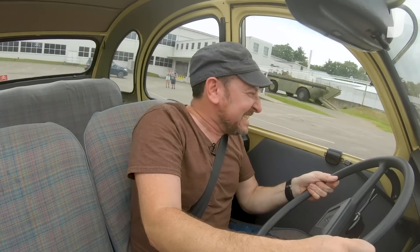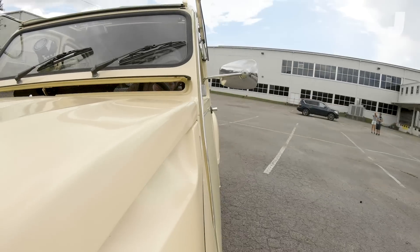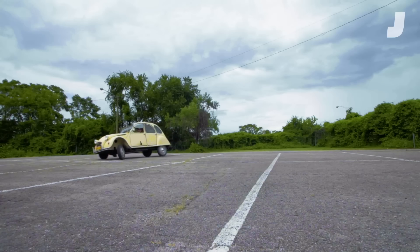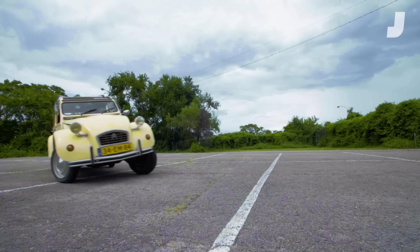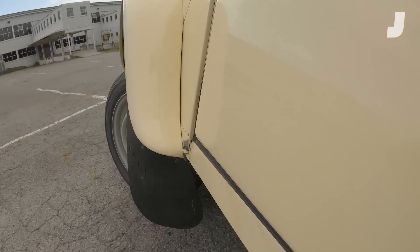Oh god, it feels like I'm going to flip. It feels so scary. Oh my god, it feels like I'm going to flip — but I'm not flipping. I'm even on an incline and bumpy. Whatever magic black arts Citroën's using, please help me now. Don't roll, French gods.